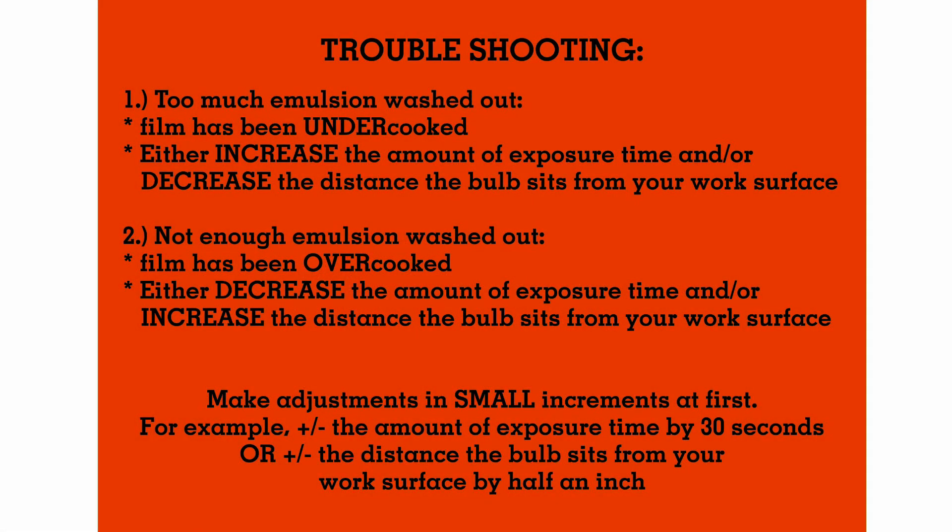Here's a quick guide for troubleshooting. If too much emulsion has washed out, then your film has been undercooked. Either increase the amount of your exposure time and/or decrease the distance your bulb sits from your work surface. Alternatively, if not enough emulsion has washed out, then your film has been overcooked. Either decrease the amount of exposure time and/or increase the distance your bulb sits from your work surface.